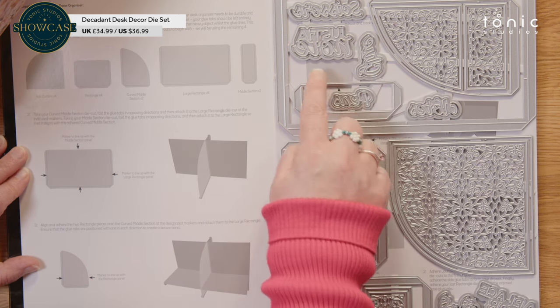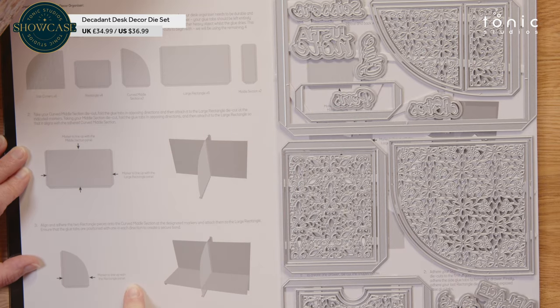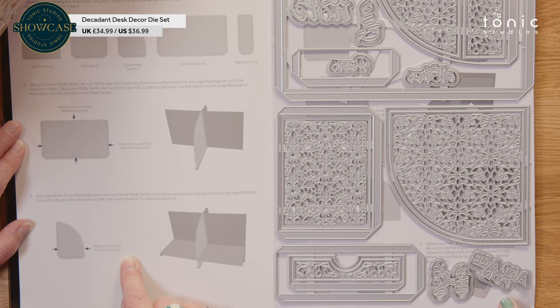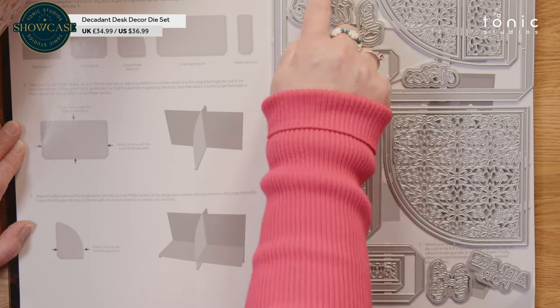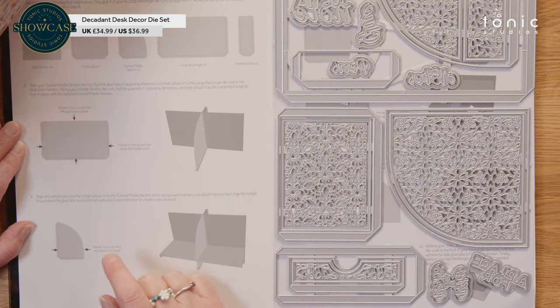You've got some amazing sentiments. It starts with 'a place for', and then you have 'bits and bobs', 'pens', 'glue', 'scissors', 'notes', and 'just a note' as well. I love this set.